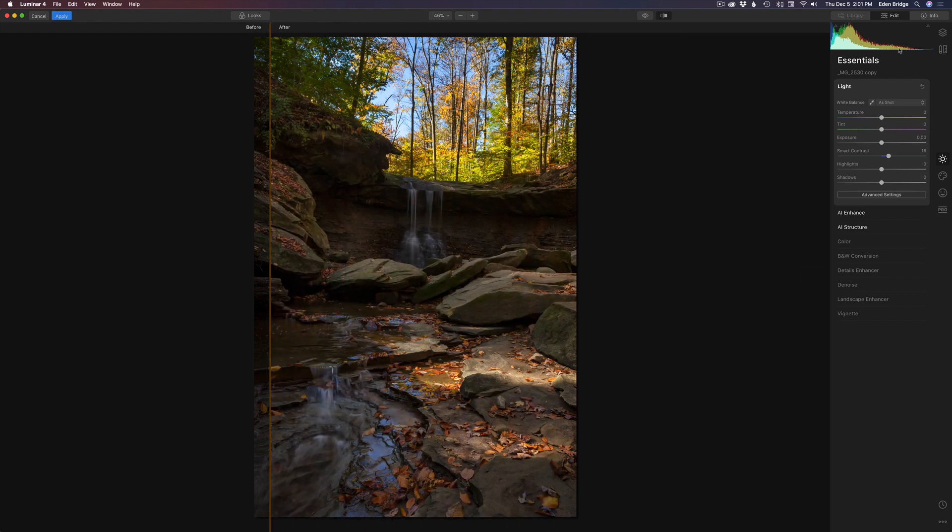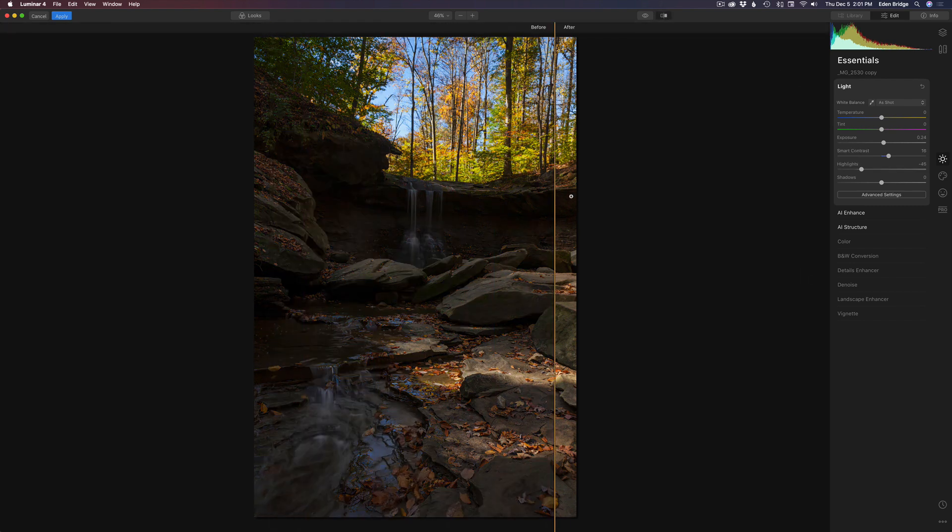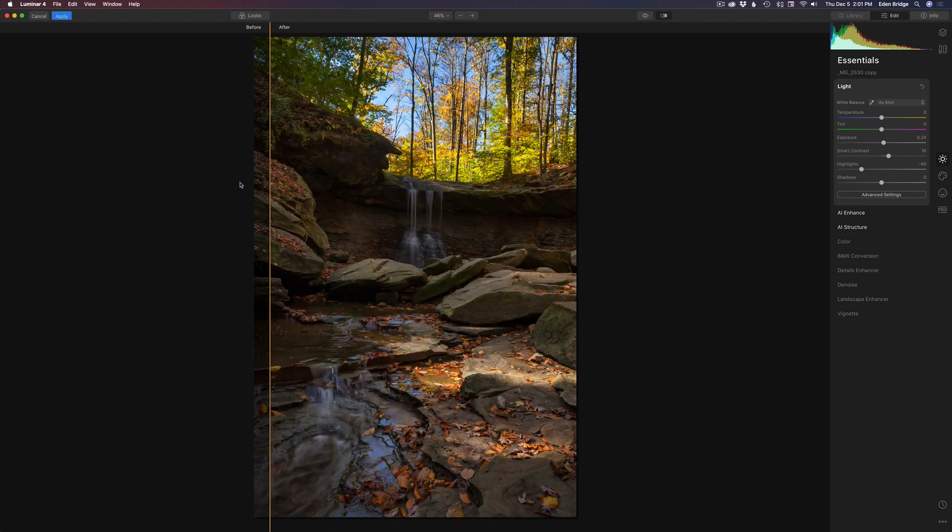Looking at the histogram, that's looking nice. I'm going to give it a little extra exposure — just a little bit — and pull our highlights back. They're a little bit strong up here, so let's pull the highlights back just a little bit, somewhere right around in there. And I think I want to open up the shadows a little bit, pulling the shadow slider up to about 10, just to give a little more detail in the shadows.